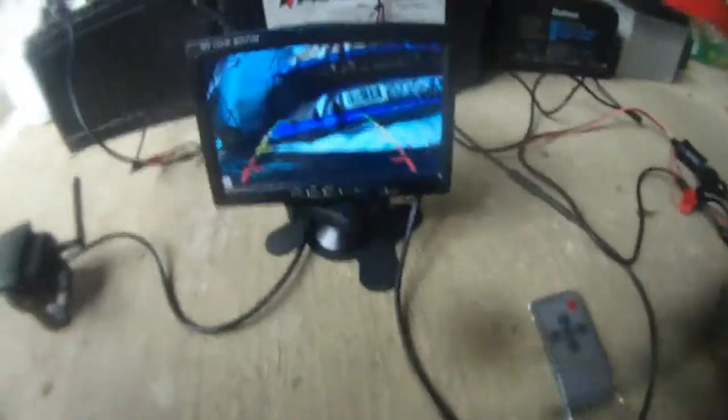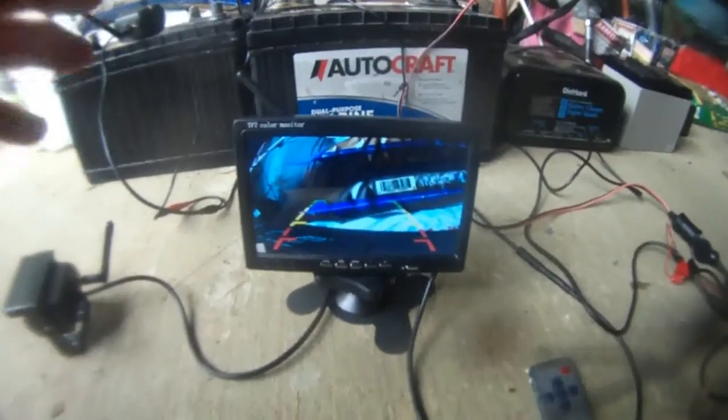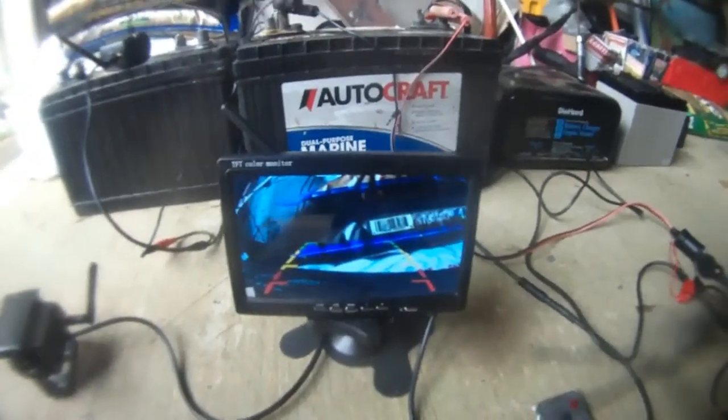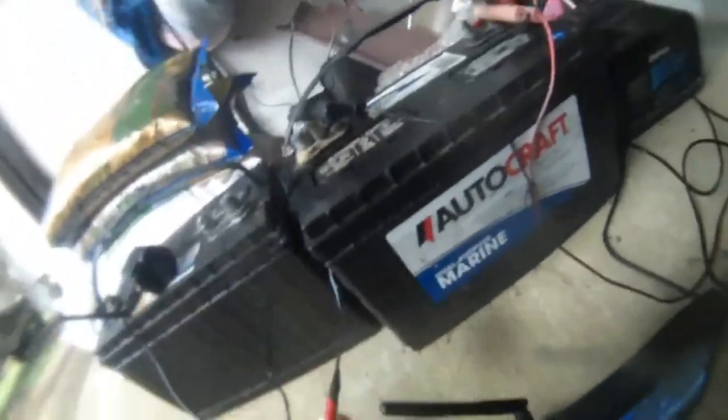These are the two RV cameras I have. It's actually a four-channel system, but I only have two cameras, and that's good enough. It's very simple — just power up the red wire. Don't even bother with the yellow video wire because it's wireless. Same thing for the other camera. They both power from the wall adapter.